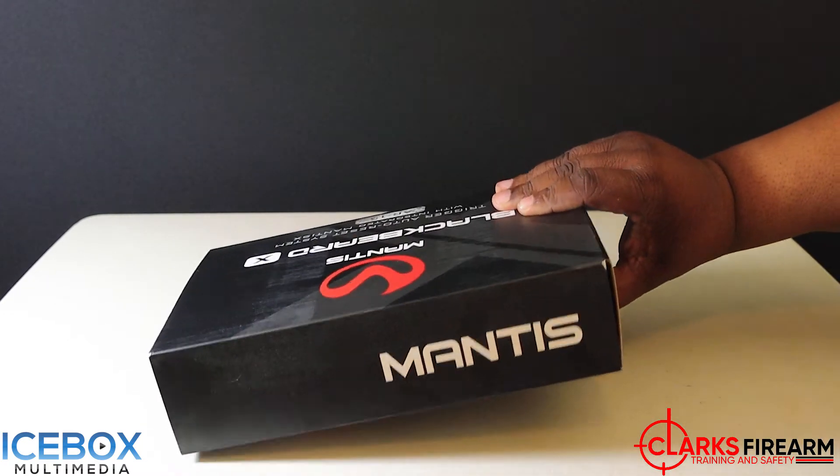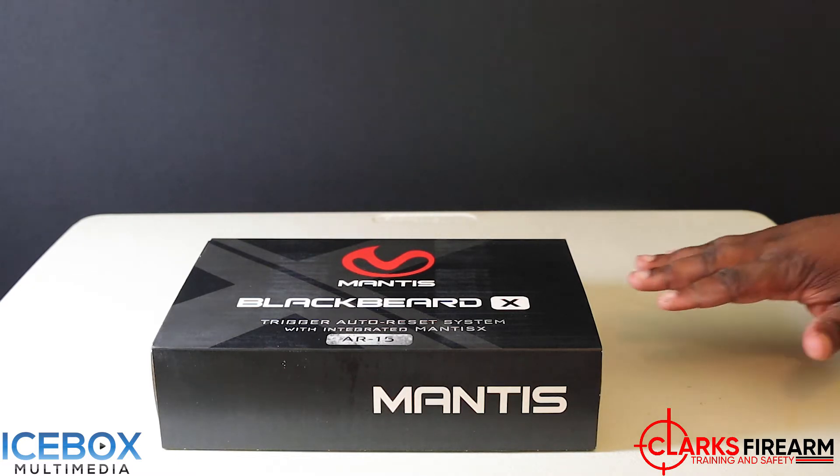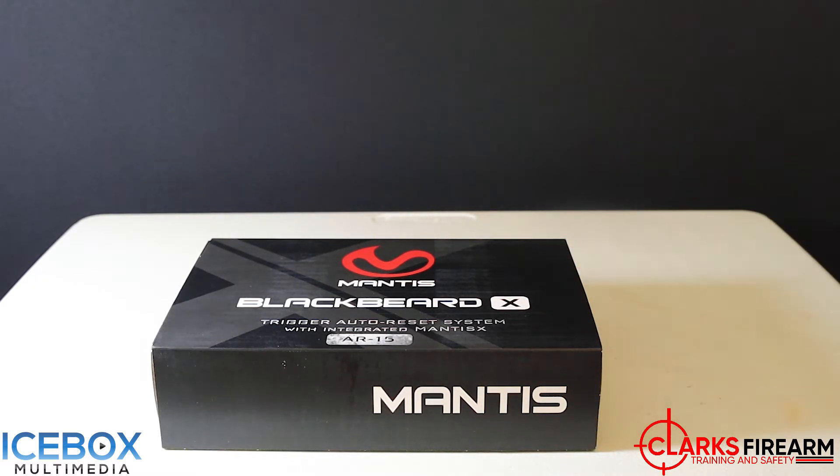For me, this system right here — the Black Beard was already great, you guys have seen our unboxing on it. But this Black Beard X is taking it to the next level. When you're dry firing with the Black Beard, there's no way to really analyze exactly how you're improving besides just looking at that dot on the target. Integrating the Mantis X system with the Black Beard is amazing, and it's great to take it to the next level. Let's go ahead and open this box and see what we got.